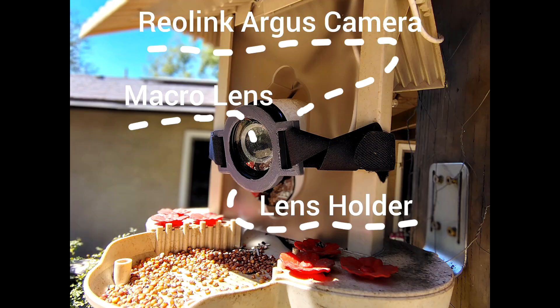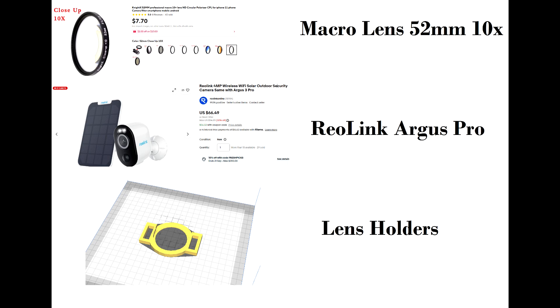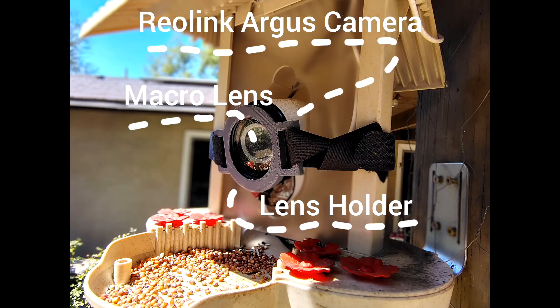You'll also need a macro close-up lens that you can slide in front of your security camera. I'm going to include a link to one in the video description that works great with the Reolink Argus Pro. It really gets the camera to focus on what's right in front of it, thus avoiding unnecessary background distractions.